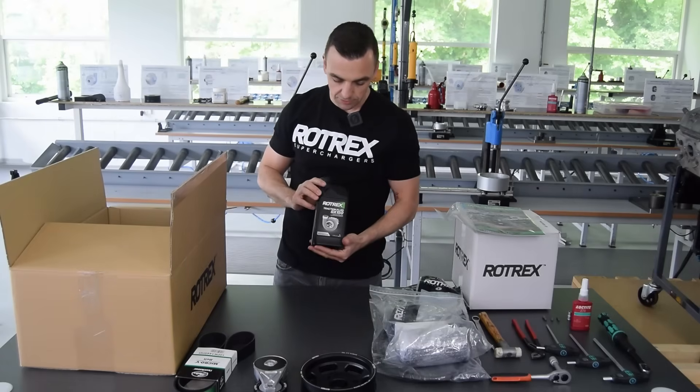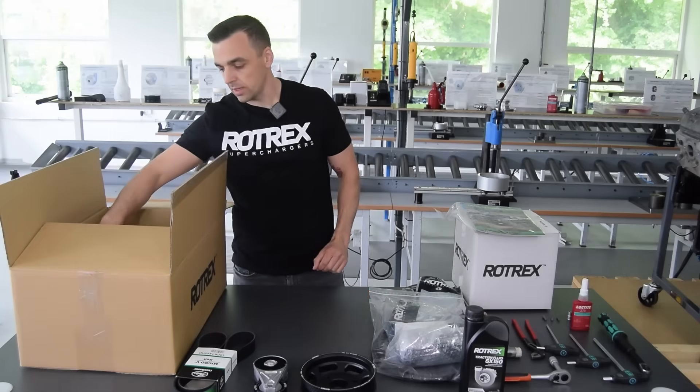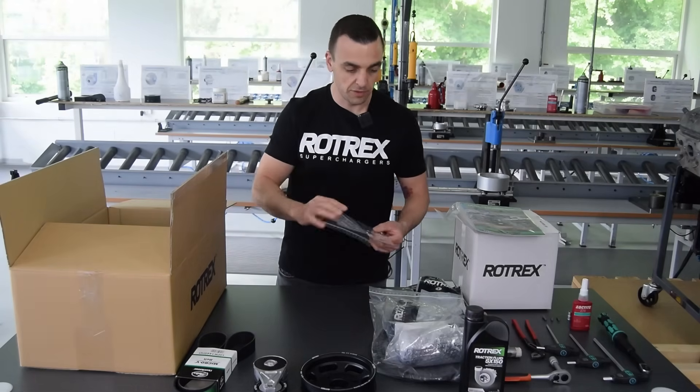We have one litre of traction fluid, and to fill that up we included a small one-time-use oil funnel.